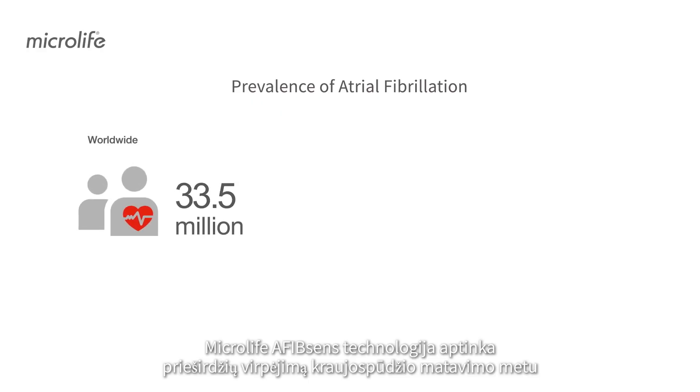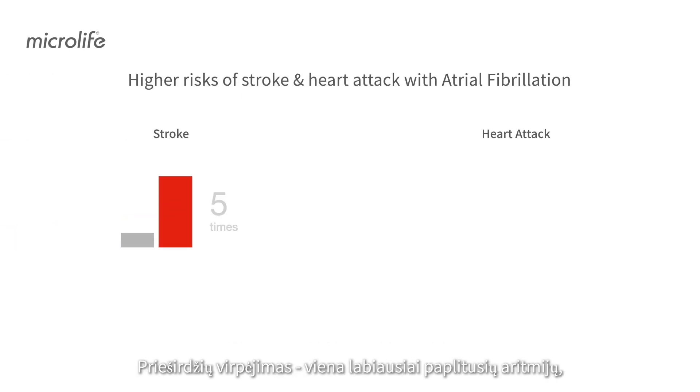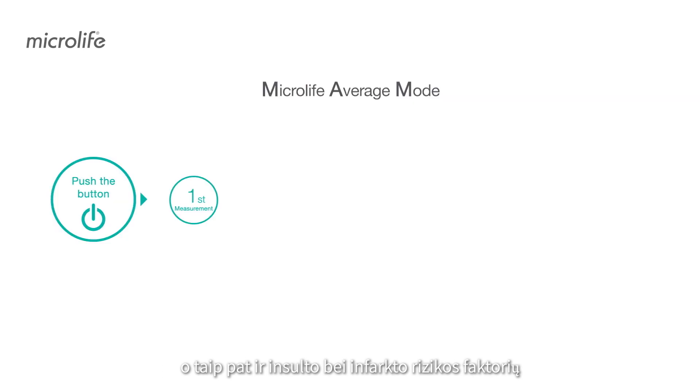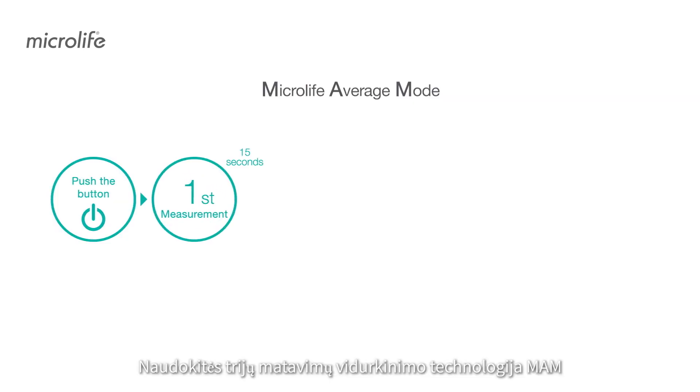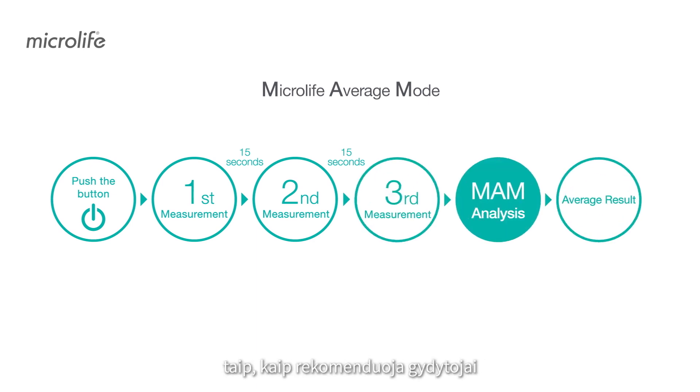Microlife AFibSense screens for atrial fibrillation during measurement. Atrial fibrillation is the most common arrhythmia and a significant risk factor of stroke and heart attack. Use Microlife Average Mode's triplicate measurements to obtain a reliable blood pressure average as recommended by doctors.